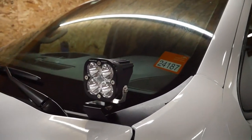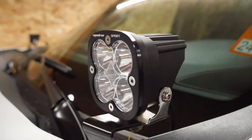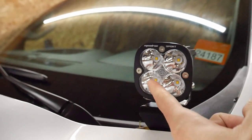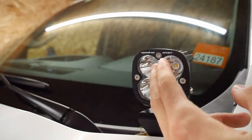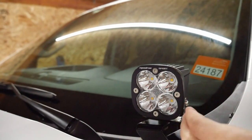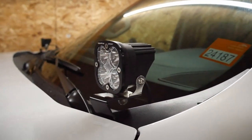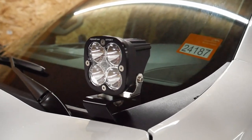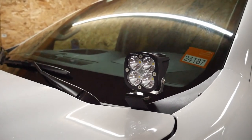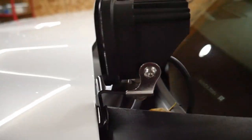The next big upgrade I did — and I really wish I could drive with them more — is the Baja Designs Squadron Sports. They're the spotlight version, so all the lights have a clear lens. The quality is absolutely worth the extra money over cheaper alternatives. Save up if you have to — the fit and finish is amazing.